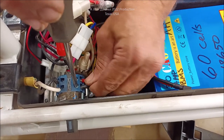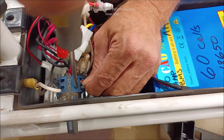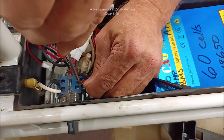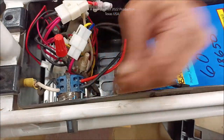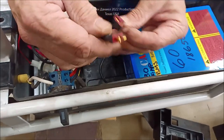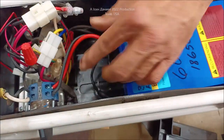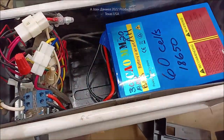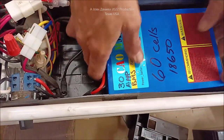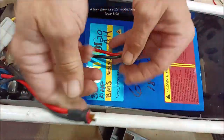Getting the wire in there — okay there we go. This will literally transform this thing, because if 7 amp hour lead acid would get her a range of up to 12 miles, you can just imagine what a 20 amp hour lithium battery of this capacity would do for her.